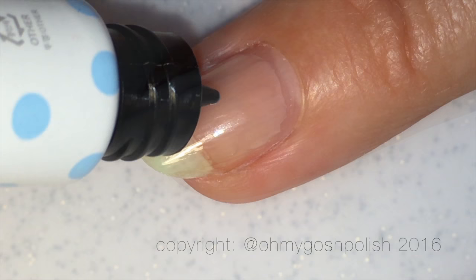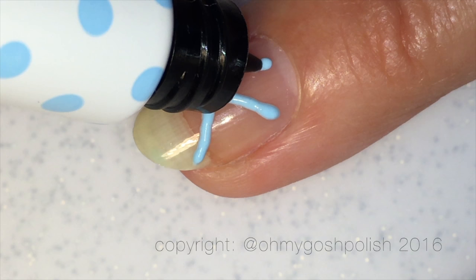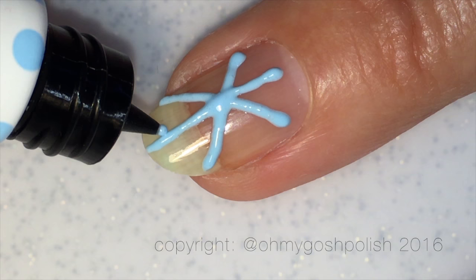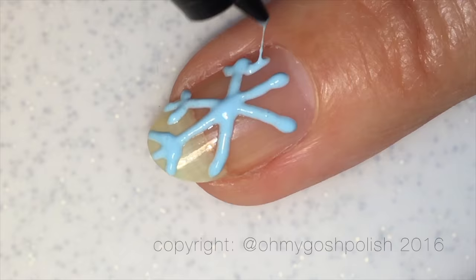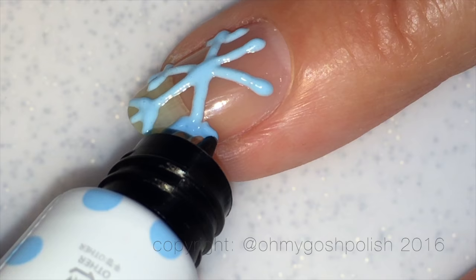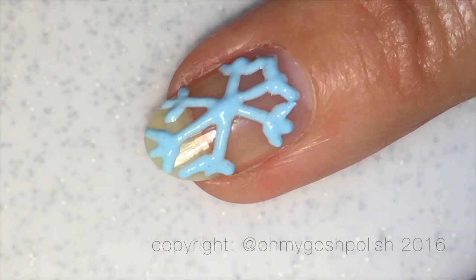I didn't want to have to go over it again and I completely flooded my cuticles. Moving on to the middle nail, I decided that I was going to try and create a 3D snowflake. You can go ahead and make fun of me now — it's really bad. Even though the tip of the little tube is quite small, it was actually quite difficult and I wasn't doing a great job and it's kind of stringy. It's not really the consistency of paint — it's more like the consistency of icing, like when you're icing a cake. It's like you're icing your fingers.